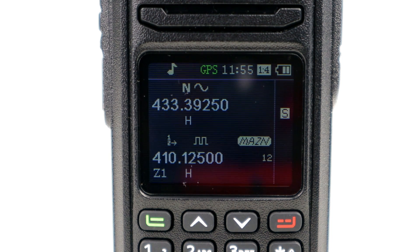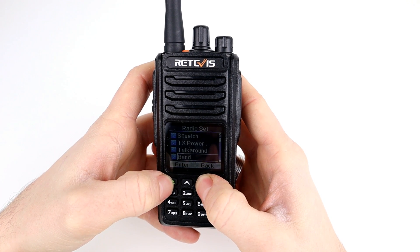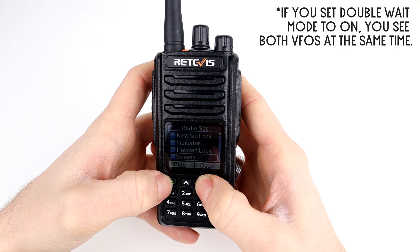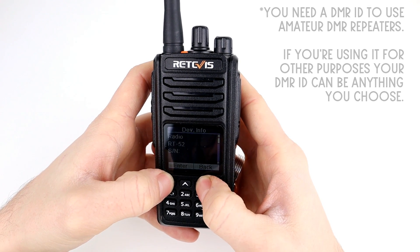You can fully program this from the front end, a bit like the Ailunce HD1, which is really handy so you don't have to rely on a code plug. I've actually not programmed this yet — I've just been using it from the front end. In the menus you've got radio settings: CTCSS/DCS, squelch, transmit power, talk around, band, busy lock, timeout timer, VOX, double wait, power save, beep, backlight, keypad lock, indicator, password lock, screen and language. Radio info shows the ID and device firmware version.